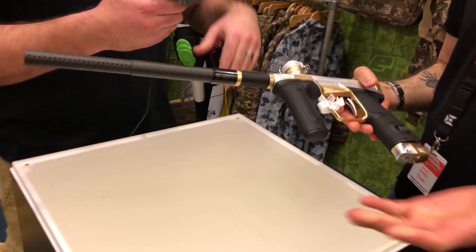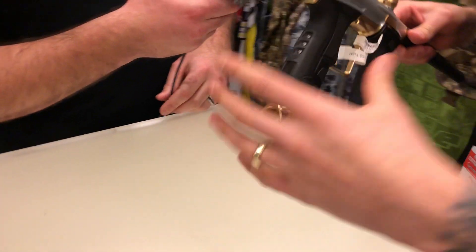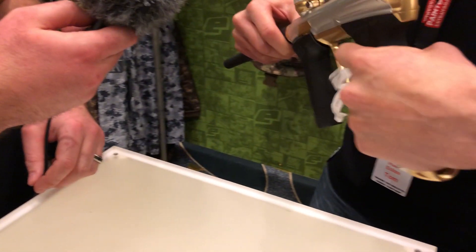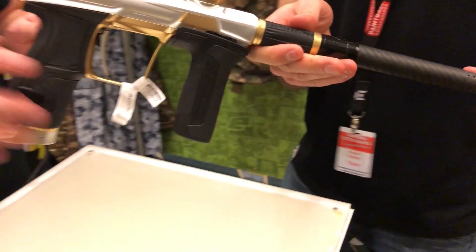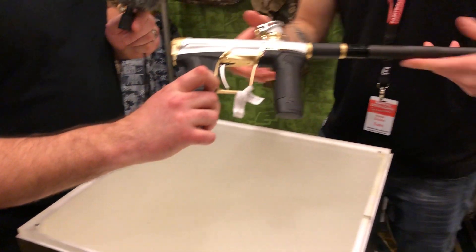So without further ado, break down the features for me. Okay, so we've got a new low-profile grip system. Compared to the CS1 and CS1.5, it's a lot — here, if you want to have a feel of that. Oh yeah, that does feel nice, that does feel nice.